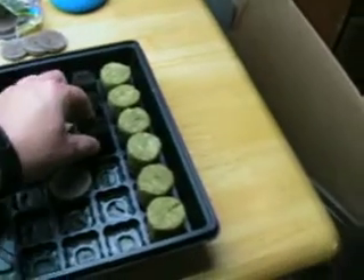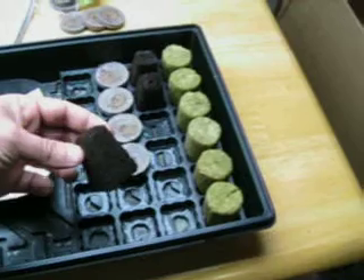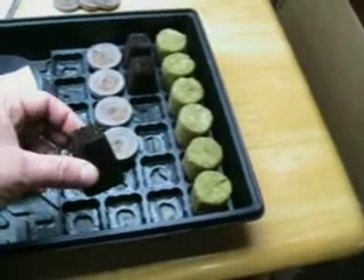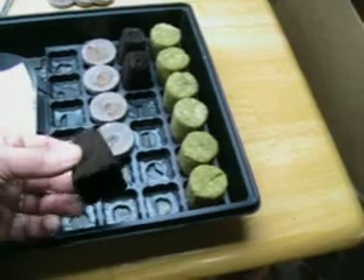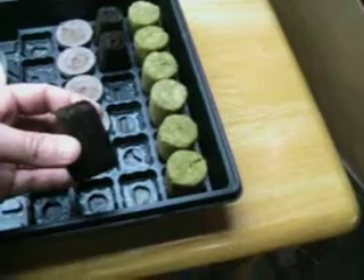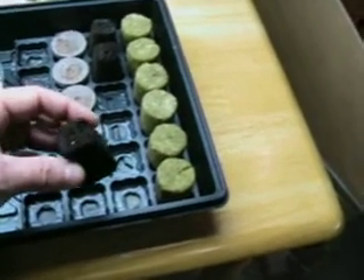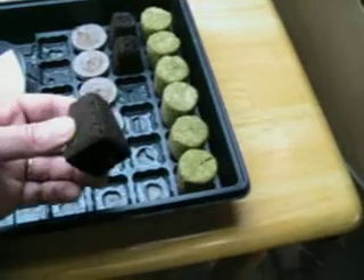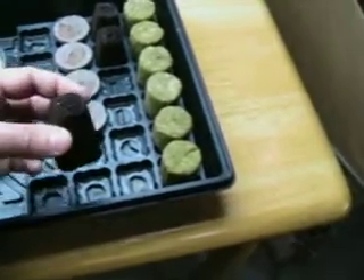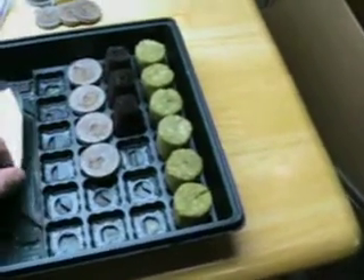These products here are called rapid rooters or root riot — they're really both the same thing. These are a hydroponic-type product made out of a compressed tree bark material, completely disease-free and sterile, just like the other medium. These are incredible, but they're about 50 cents a piece. They do an awesome job for hydroponics, but when you're talking a hundred-plus starts for the springtime, it may not be the most efficient option. They do retain water very well and have a material that really allows the roots to do a great job.